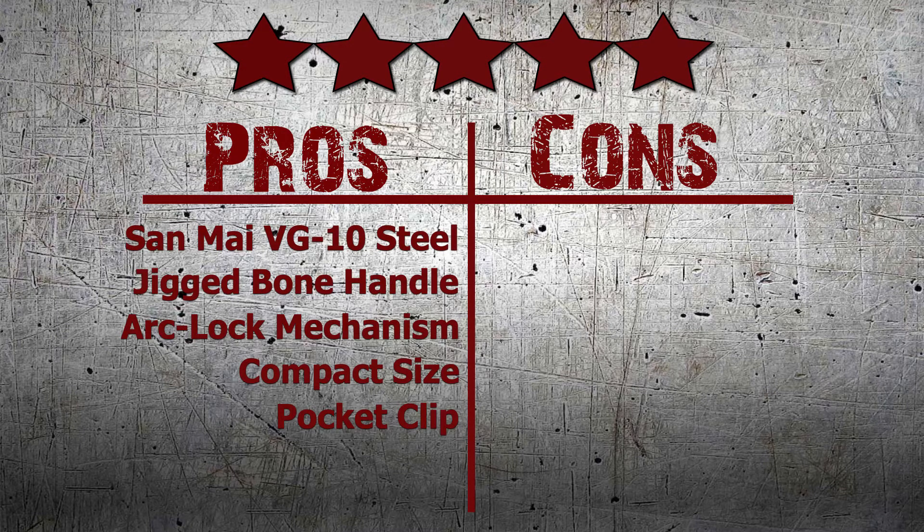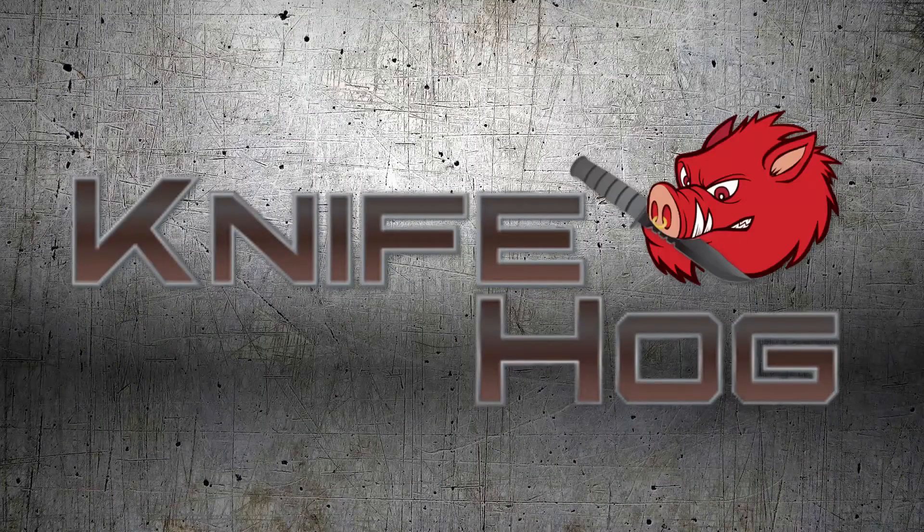Did you like our review? Then make sure to share this video. Buy the amazingly tough Sog Architect now at Nipog.com.